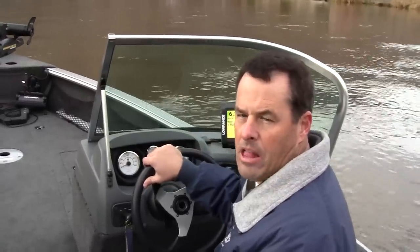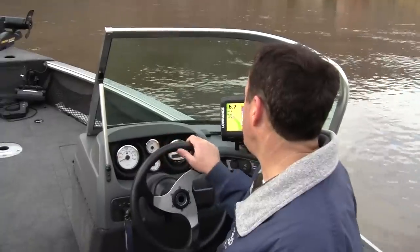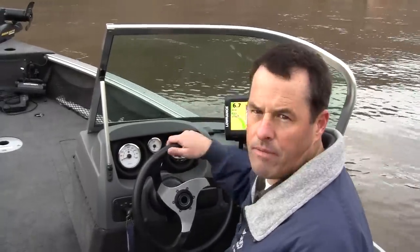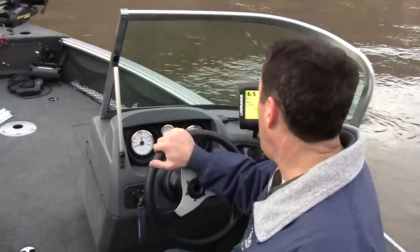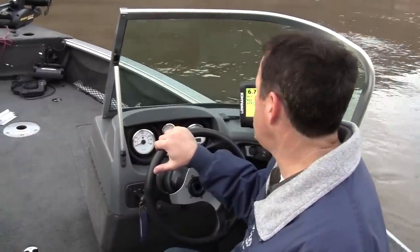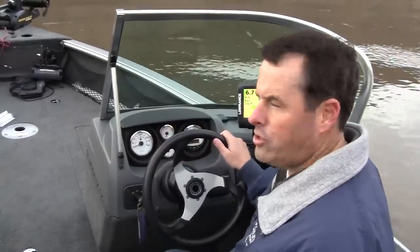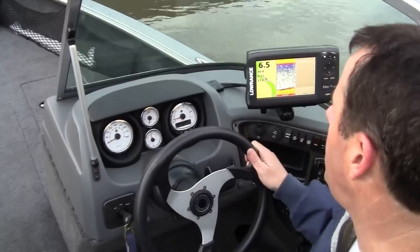Hi, my name is Dan Allen. I'm from Valley Marine in Yakima, Washington. We're out here on the water today to show you the features of Mercury's SmartCraft gauge. Specifically, this is the SmartCraft tachometer. The neat thing about this gauge is it gives the boater a lot more information than you were able to have before. Joe's going to pan in here and we're going to show you some of the features on this gauge and what it's capable of doing.